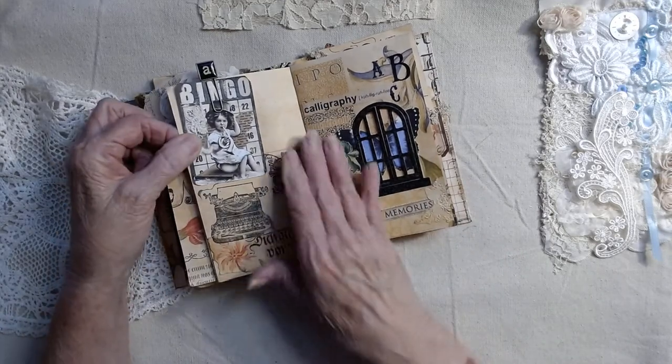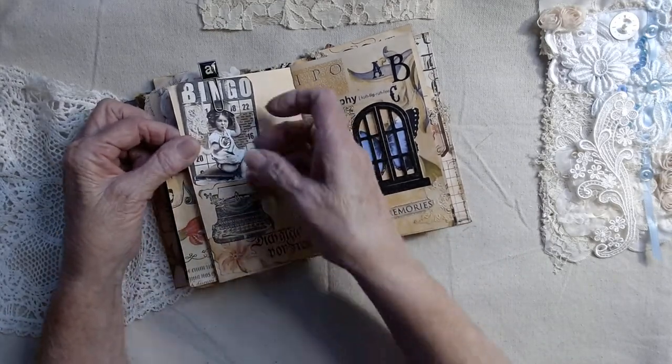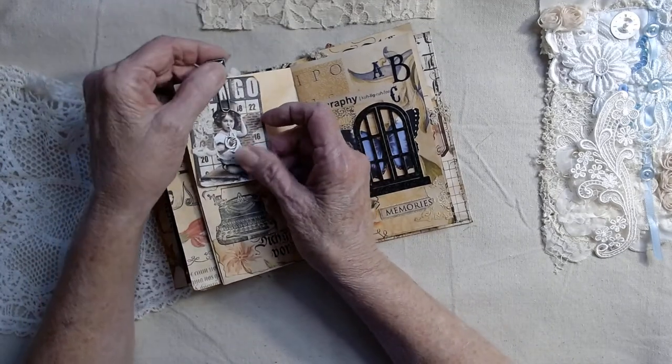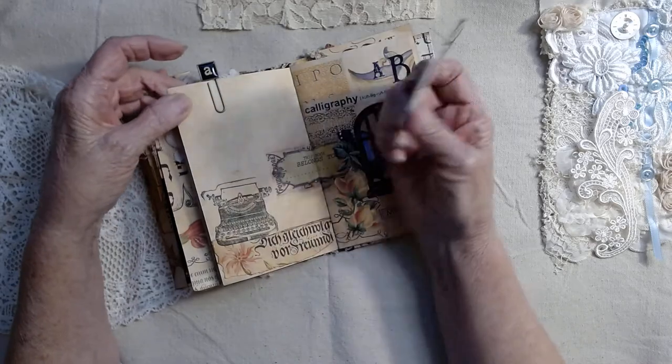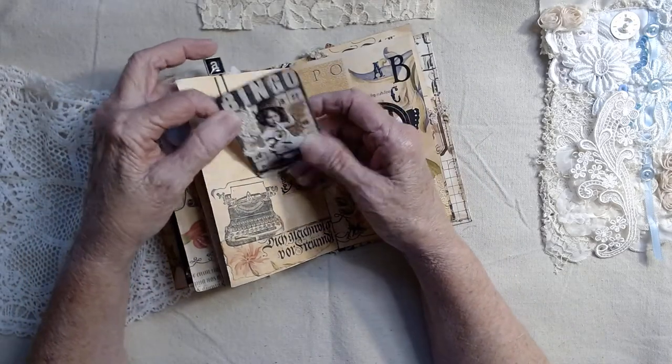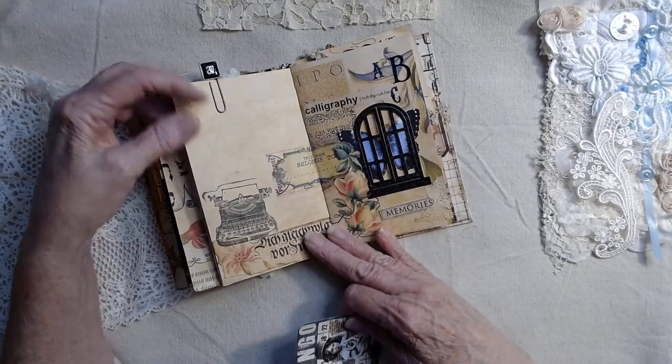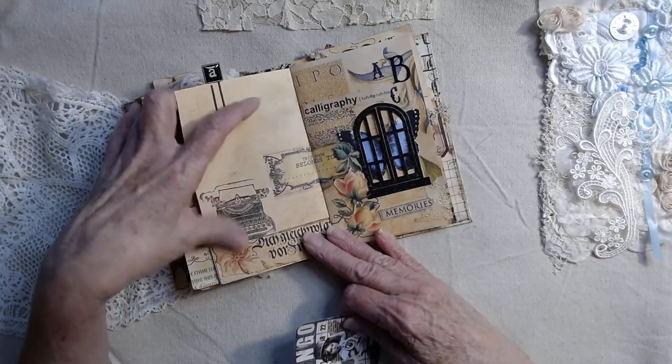Over here we have just an open sheet — this is the letter A, I think a Tim Holtz one — and then a bingo card that I'll just put a little lace on and include in here. You have loads of writing room in here. I've stamped a typewriter on here.